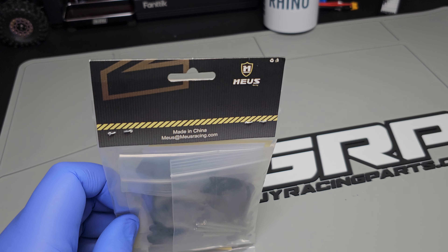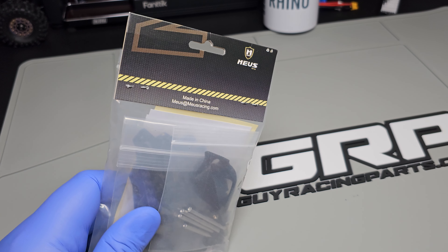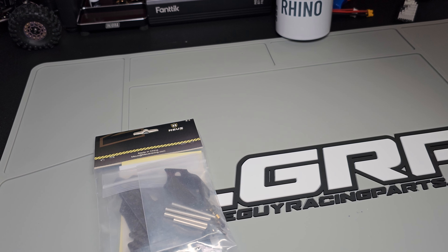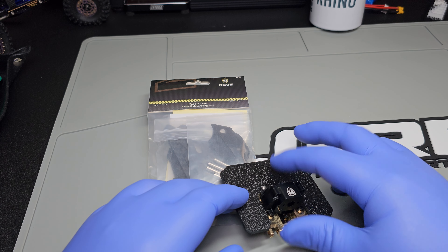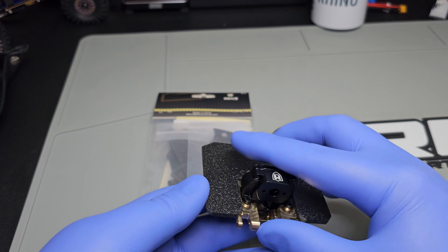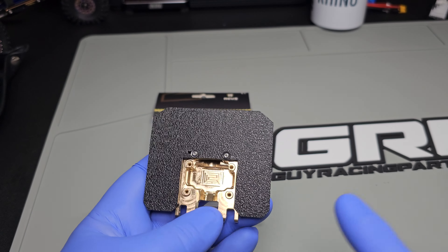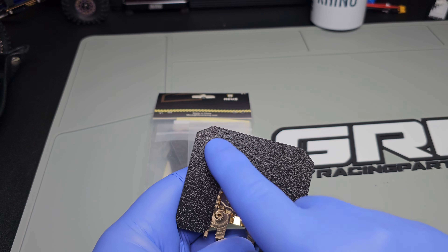Hey everybody, this is Pistrino. I'm going to do a short video today on Mia's chassis and I want to show you about the plate that I made for the transmission for the next build. Here we have the transmission plate and then the transmission. I made this piece that goes around the outside — you put your receiver here, your ESC here, and your battery goes here.